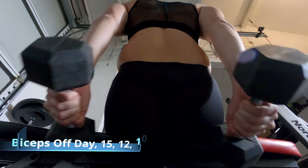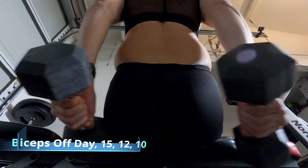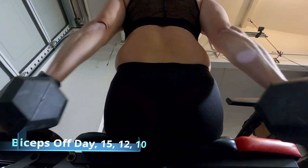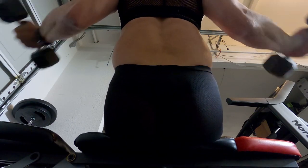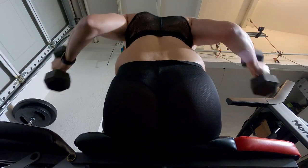A different day — doing some side lifts, basically warming up here, getting the shoulders ready. Switching over to biceps. Typically go 15 times, 12 times, 10 times, increasing the weight.